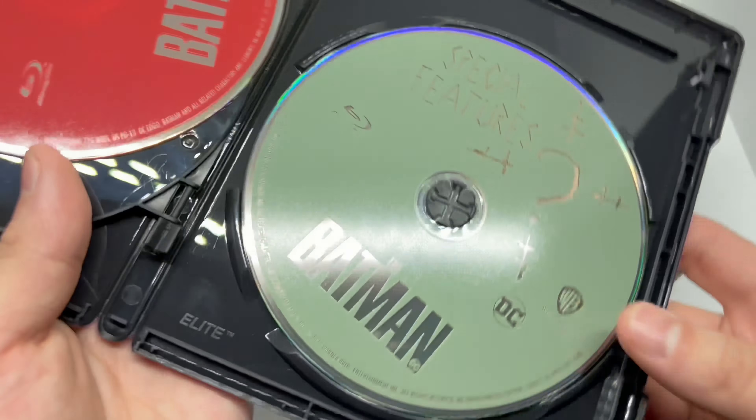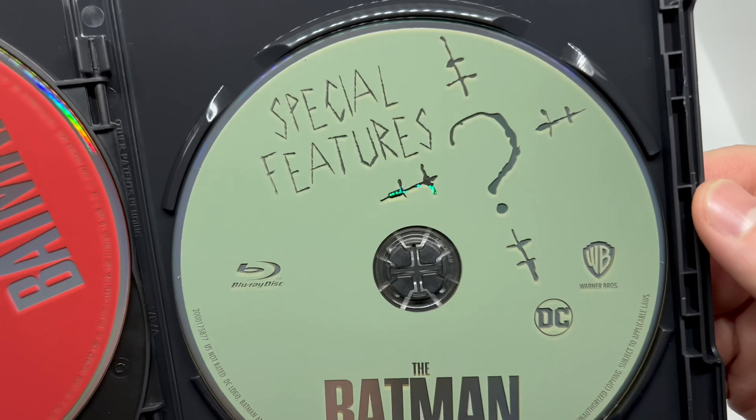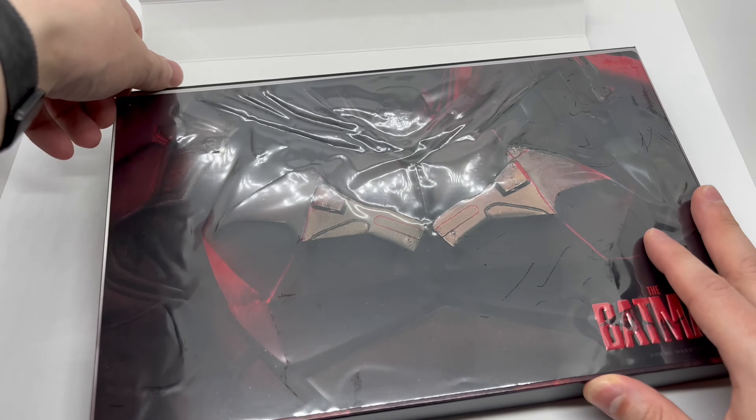Same artwork but different color on the Blu-ray, and different artwork on the special features disc. Let's get the rest of this out — this part is supposed to come off, so let's try to take it off without ripping anything.